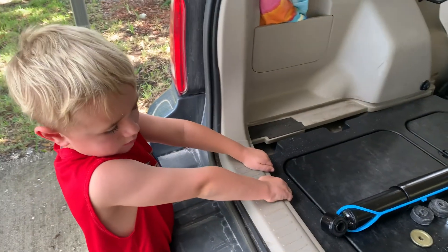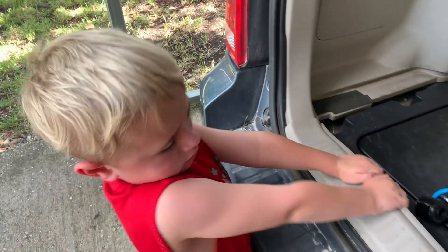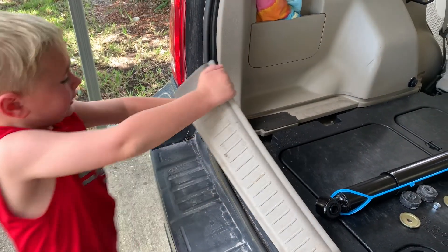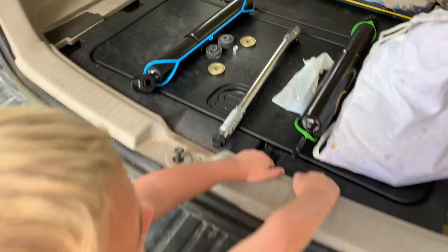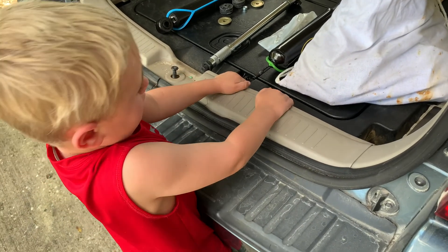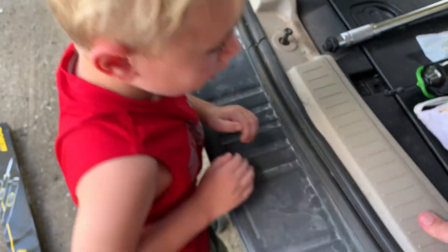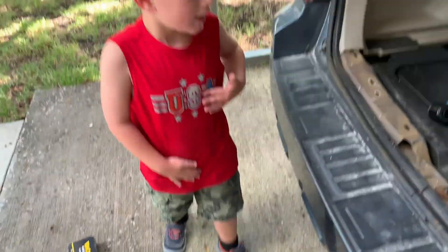You see this right here? You just pull up on it real hard. Now come over here and do it on this side — it's hard on this side. Keep going. And we took it off.